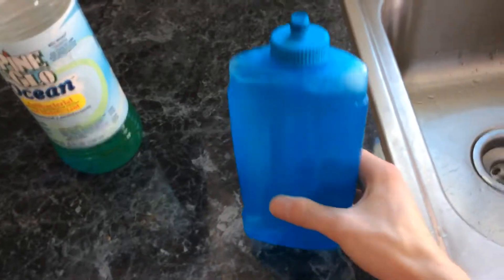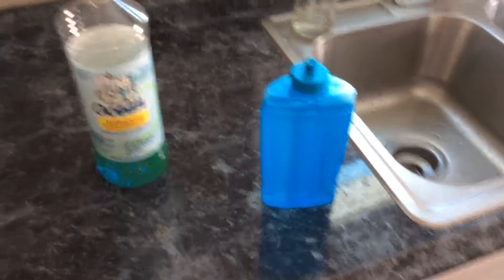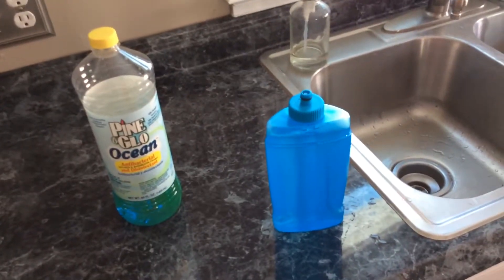I dilute it down, so this stuff costs virtually nothing to use for the solution.